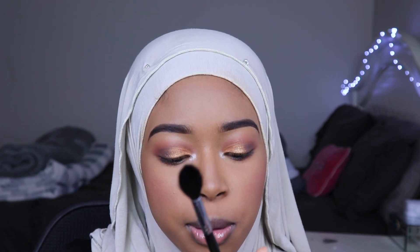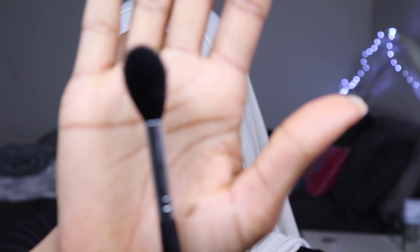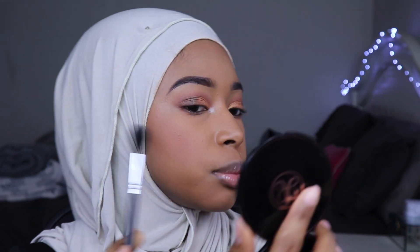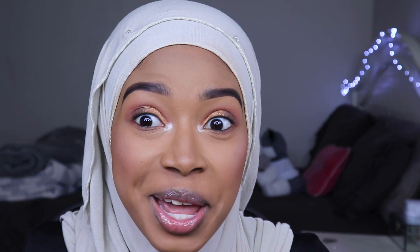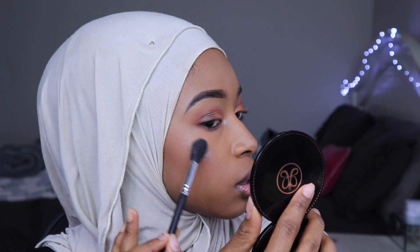I'm going to use my Morphe M501. Let me do this side. Let's make it brighter — let's go ham. Okay, so now we're glowing.